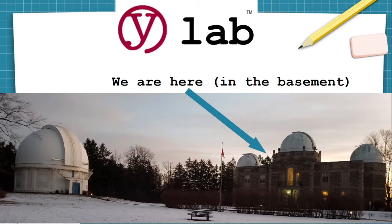Welcome to YLAB, the makerspace that lives in the David Dunlap Observatory in Richmond Hill, Ontario, Canada, where we have to have Thanksgiving earlier in October to get that harvest in before the snow.